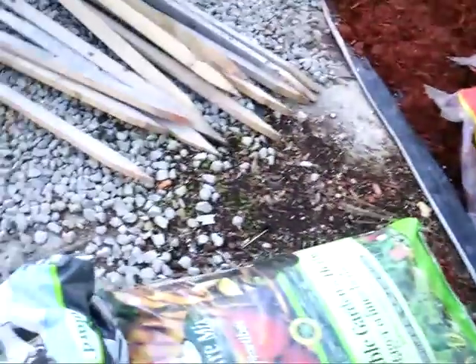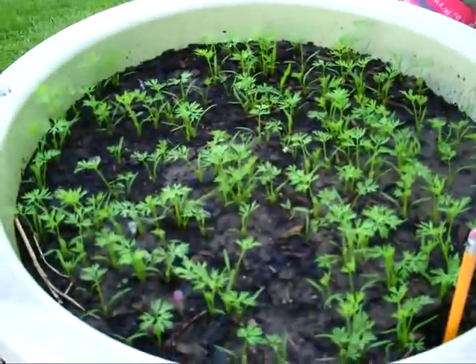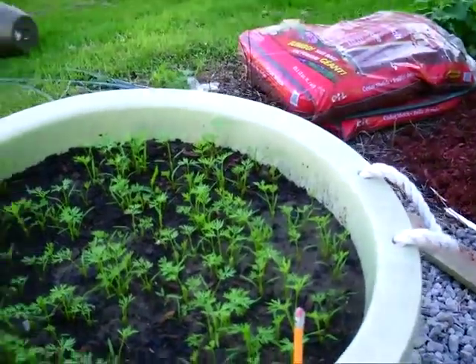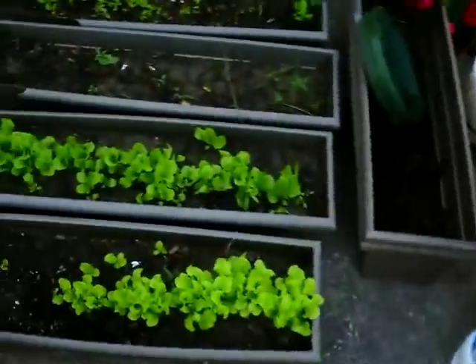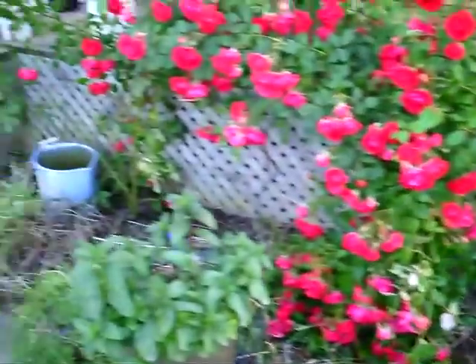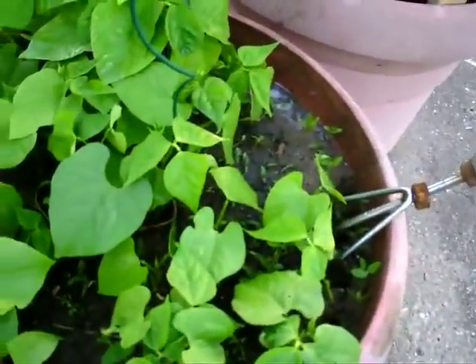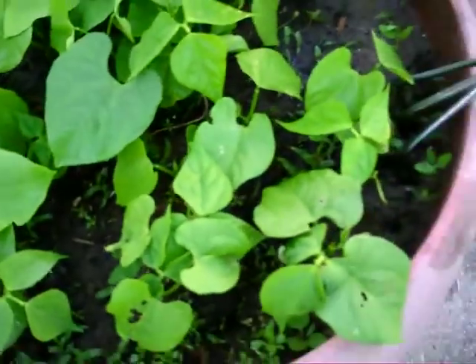And then carrots - sprayed the carrots. Mind you, it doesn't look like they've got a problem. My lettuce - sprayed that. Sprayed my roses because they're full of aphids. My beans, I got right in there. All these little flies flying around, I don't know what they are. Give them a good spray.